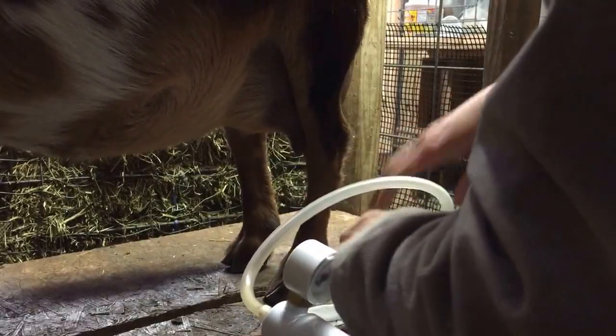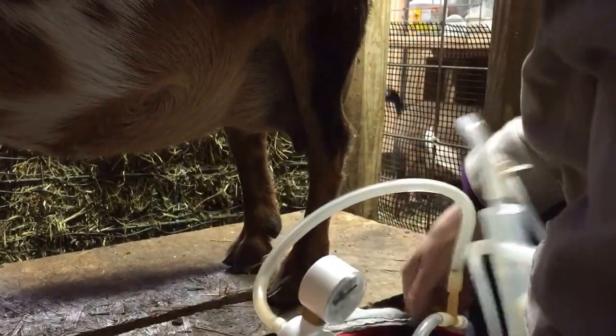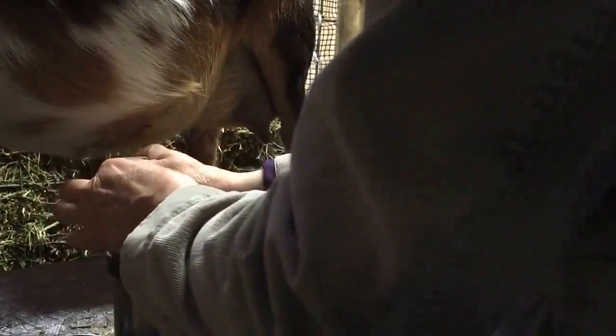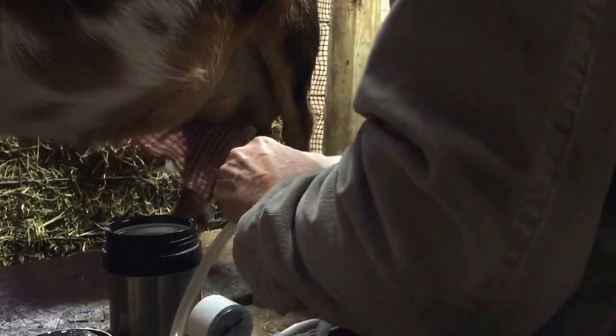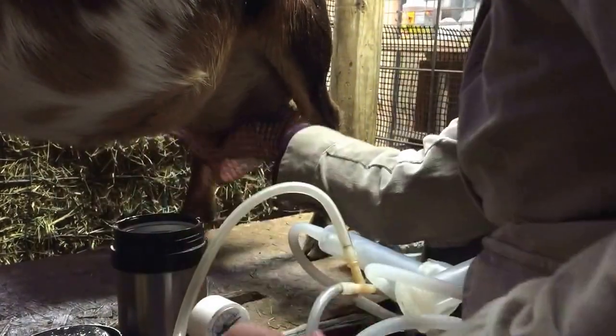This morning I'm going to show you how I milk my Nigerian Dwarf Goat. I'm packing my stuff. I have a thermos here with hot soapy water, which I use Peppermint Castile soap — just a light mix. And then I give her a good wash and a good massage.